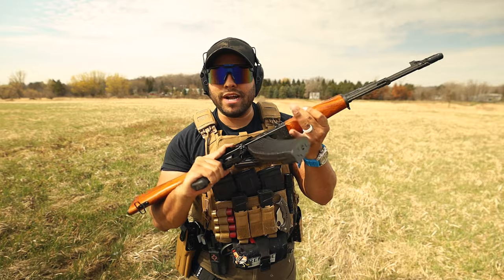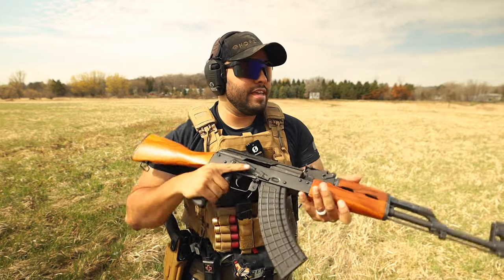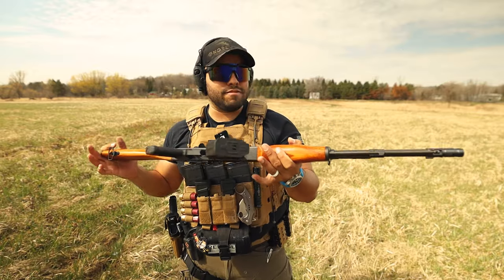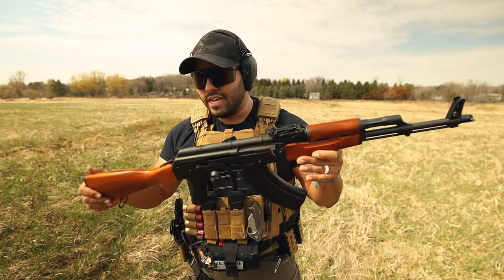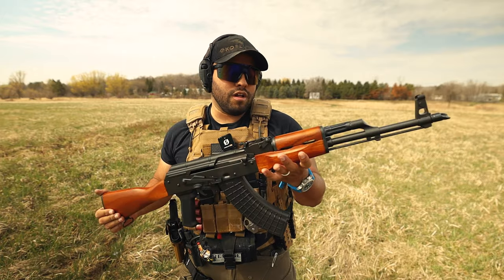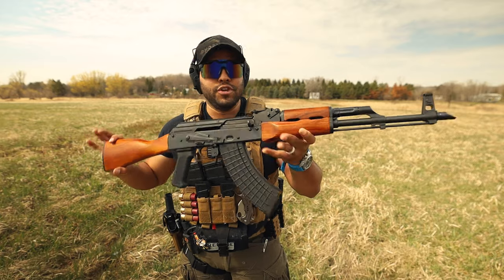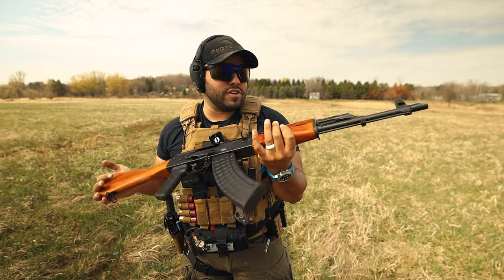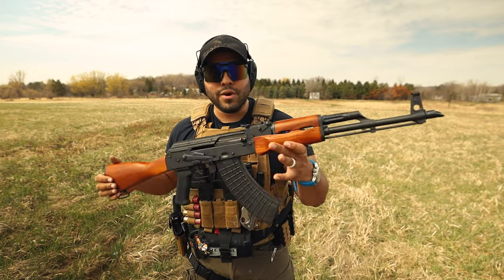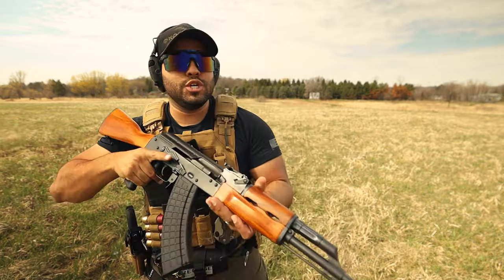This is chambered in 7.62x39mm, it's got a Pro Mag of 30 rounds. Would you guys buy something like this? This is obviously made in America, which is different from some AK-47s. But overall, if you wanted to get into the AK platform, this might be a good way of doing so. So if you saw this in your local gun shop, would you be like, hey, I think I might pick this up, put it in the collection, put it in the rotation of bringing it out to the range and shooting it for fun?